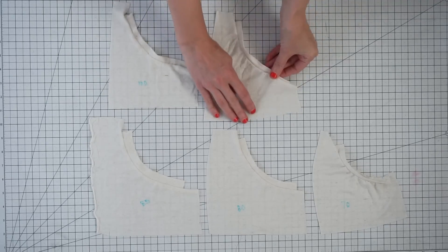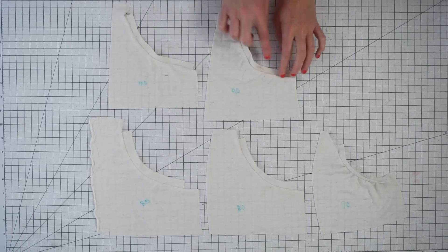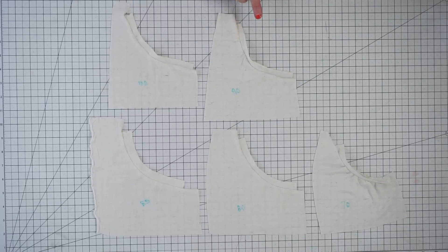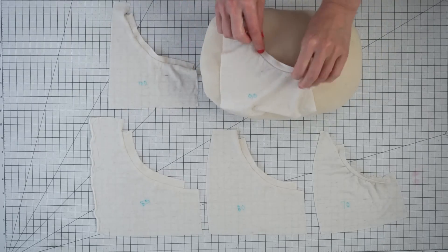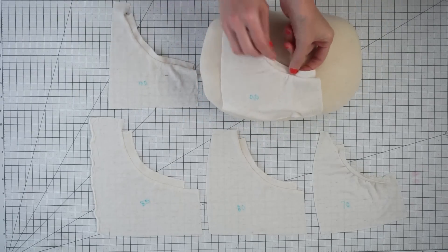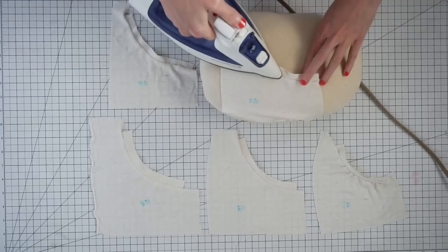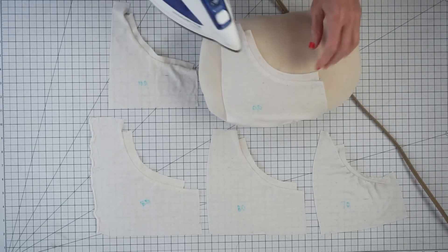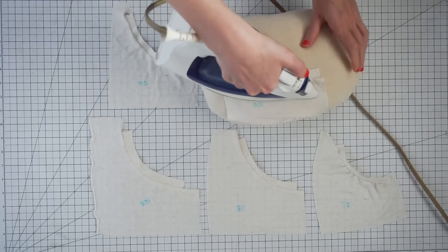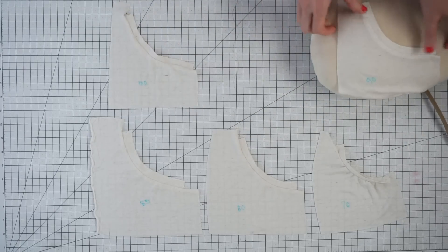Next I tried 90%, and this is getting closer, but it still ripples a little bit. I haven't ironed it yet, so let's just iron it and see what happens. It's important to note that this fabric is about 50% stretch, so when you iron it with a little steam, it's actually going to help it lay flat. This 90% looks a lot better once it's ironed.